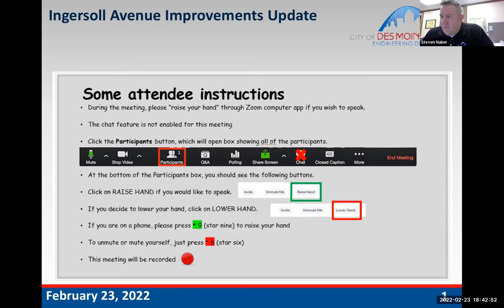Steve acknowledged that with all the construction, the team knows how impactful it is, and everyone has experienced it over the past couple of years. There's no sugarcoating it — it is very tough. The city is happy to have Jasper on board and returning inspection staff to continue communication and work with property owners individually. Steve thanked everyone for their patience.